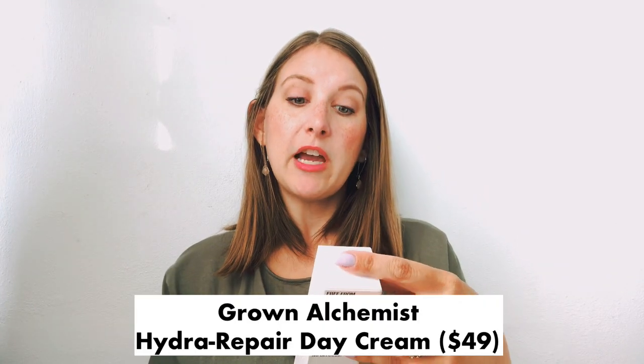Next, I've got Grown Alchemist Hydro Repair Day Cream. Apparently it is free from everything bad for you — they've got that listed here. It looks like it's just a daily moisturizer, a hydrating cream. It says it's the perfect addition to any skin care routine and you use a pea-sized dollop. This is worth $50. I have not tried this cream before, but I'm excited to. It's vegan, eco-friendly, non-toxic, and clean. So, awesome.